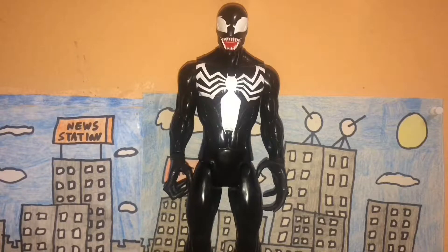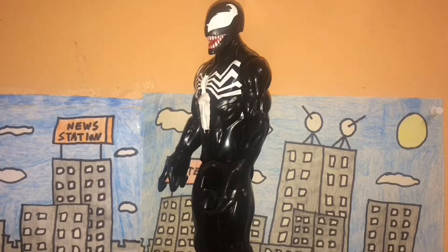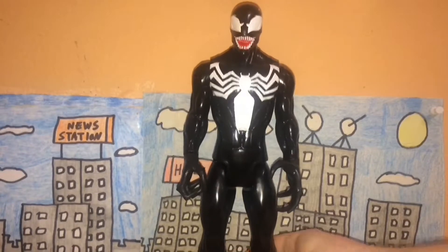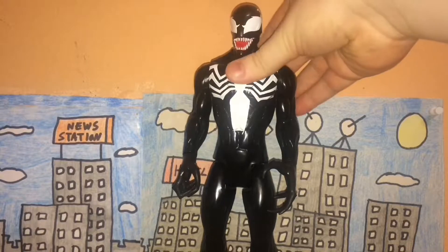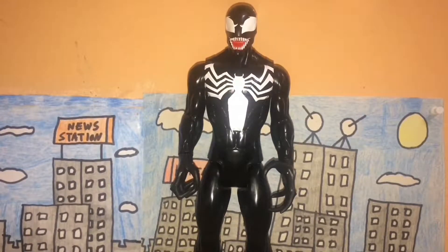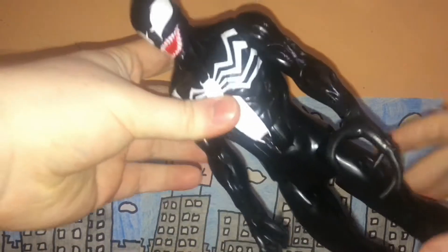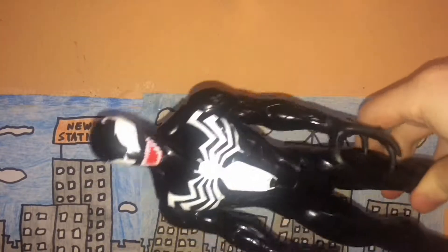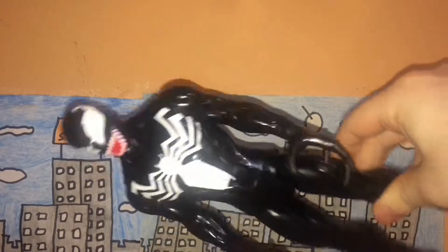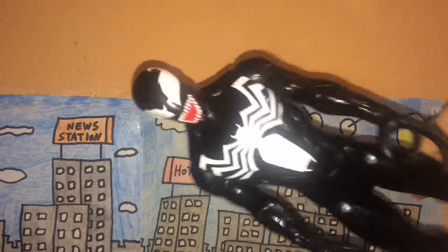First things first, let's start with detail. When it comes to accuracy, I'm not too sure which specific Venom this is supposed to represent, so I'll go ahead and skip accuracy and move on to sculpt. The sculpt on here — it's not a lot honestly, but the sculpt of the body and arms is pretty decent. There's no additional texture, but it's still pretty decent.